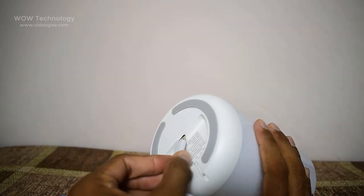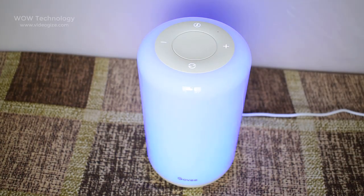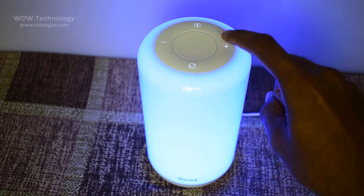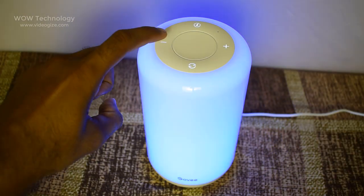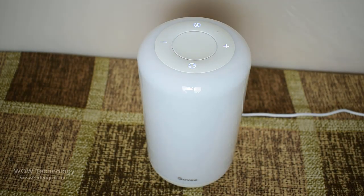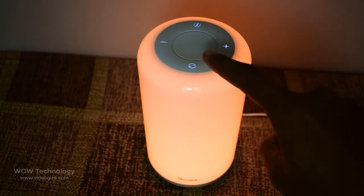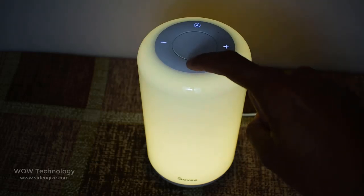Now connect the adapter to the lamp with the Type-C port. Touch in the middle to turn it on. This is the power on and off touch button. Touch this button to increase brightness, or touch this button to decrease brightness. Touch this button to cycle through different music modes. Touch this button to change light colors. Long press to change color modes.